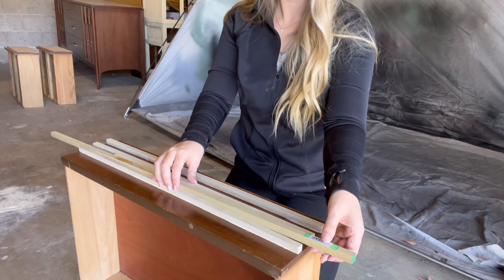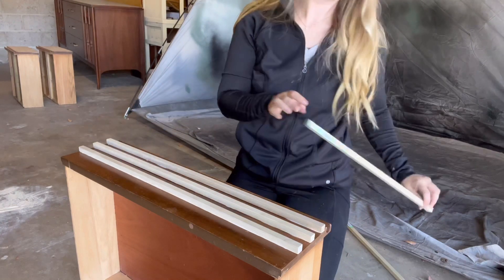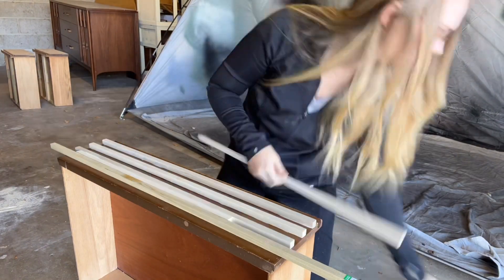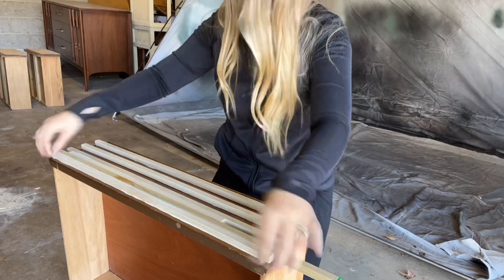One important tip I have is to let the piece dry for about 20 seconds before trying to remove the spacers. That way it's a little bit harder for the trim to move, because you don't want it to move. When you have it so tight against the spacer, it makes it really hard to remove the spacers unless the glue is kind of dry.